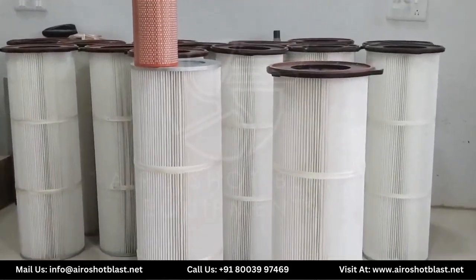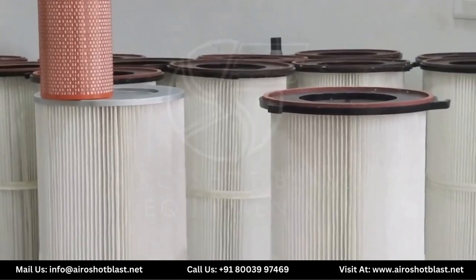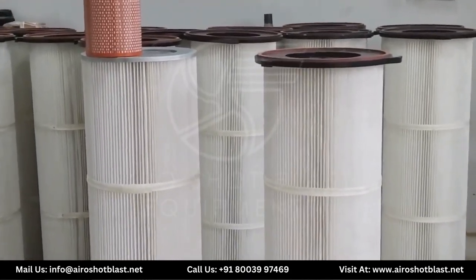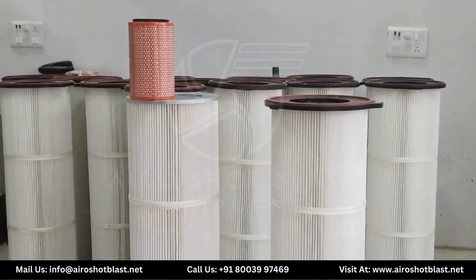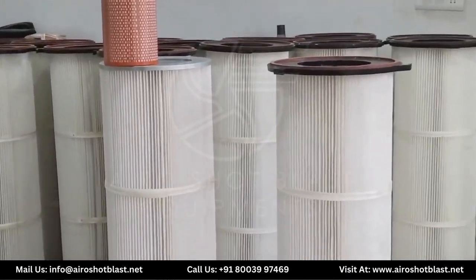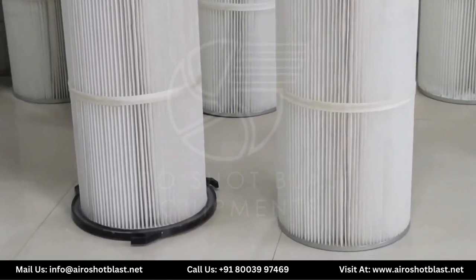Moving towards the advantages of the Cartier H filter, here are the key features why everyone should apply it to their applications. First, small particles can be removed very easily. Second, it consumes less energy as it utilizes less pressure than any other method. Third, it has a low maintenance approach. Fourth, it has a wide surface area and grabs more particles in a short period of time.